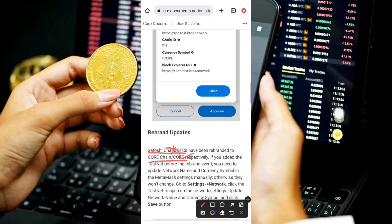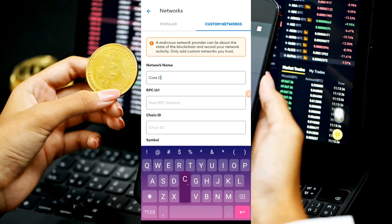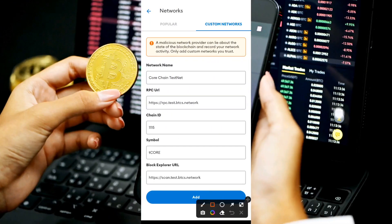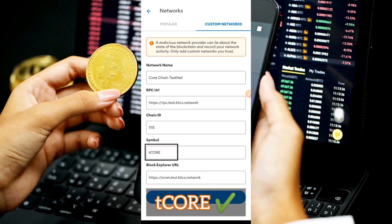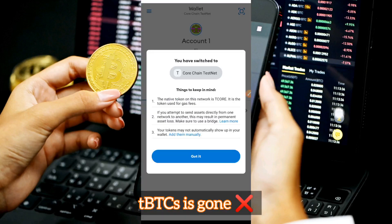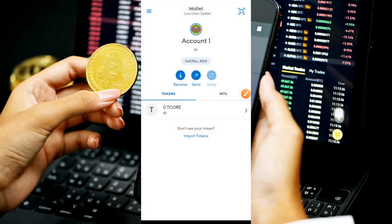Head back to your MetaMask wallet and fill in all the network information exactly as shown. For the symbol, type in 'tCORE' — not 'tBTC.' tBTC was the old update; the recent update says the chain has been changed to tCORE. Once you've filled everything in, click 'Add.' You'll see a prompt saying you'll switch to the tCORE chain testnet — read the notes, then click 'Got It.' You'll now see the tCORE chain wallet.